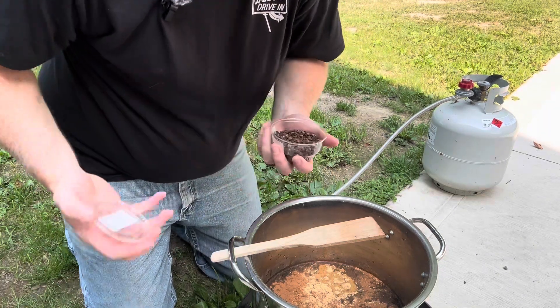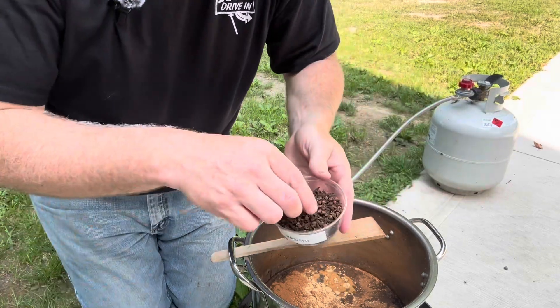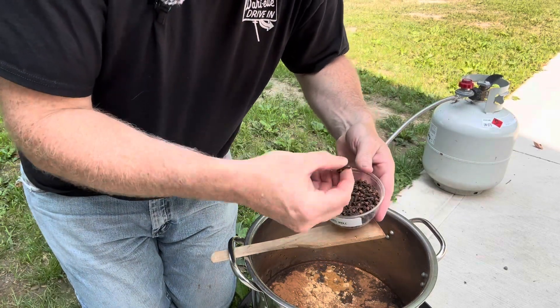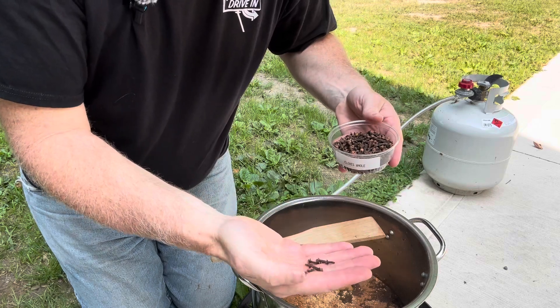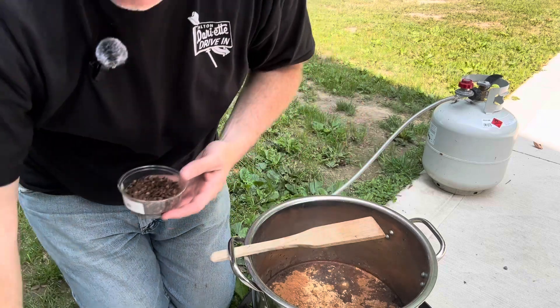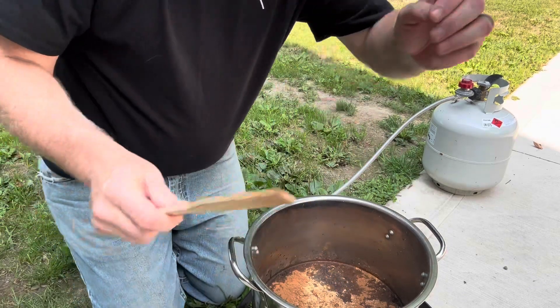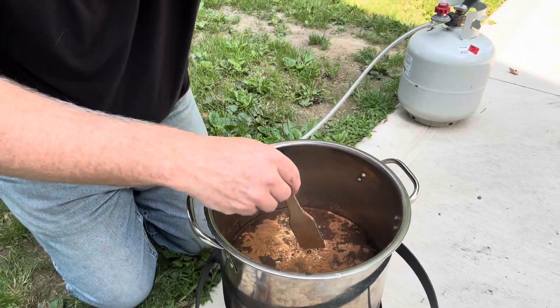The last ingredient that needs to be cooked is whole cloves. The recipe calls for nine — one, two, three, four, five, six, seven, eight, nine. All right, nine cloves in.